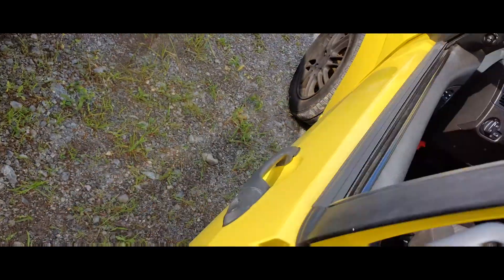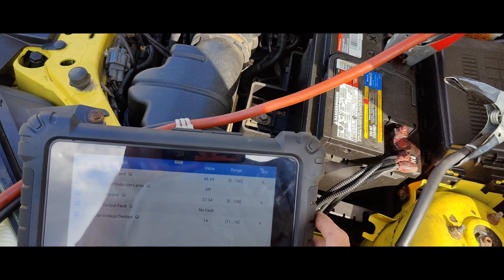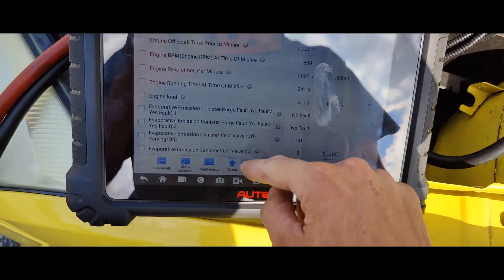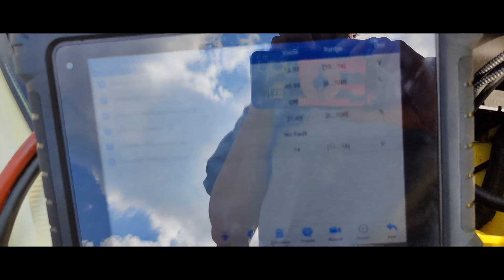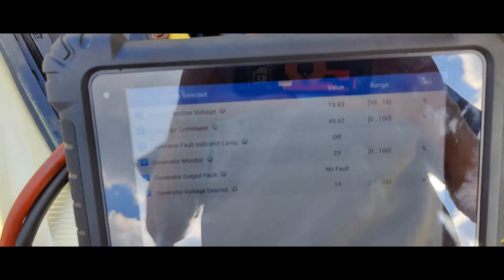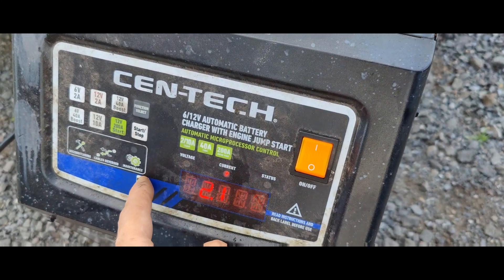14 volts is pretty high. What's our command and duty cycle? Oh, it's our desired voltage. Do we have battery or ignition? Oh look at that — we're at 14 volts. Do we have battery or a power side draw? Oh, I think we have a draw, guys. Let me shut this car off. Here's our duty cycle — I think our battery's bad. The battery's been out here charging for like an hour at 2.1 amps, and we're at 14.6 volts.